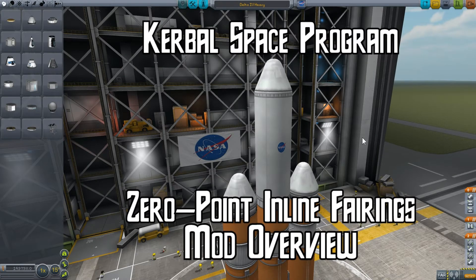Hello fellow Kerbernauts and KSP players. This is just a quick overview of how to use the Zero Point inline fairing system.